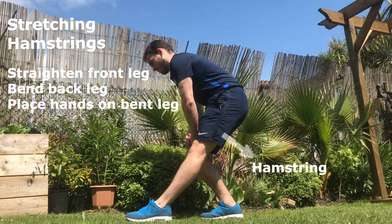As you prepare to stretch your hamstrings, you need to straighten the front leg, bend the back leg, and place your hands on the bent leg. To increase the pressure of this stretch, you can slide your front foot forwards.